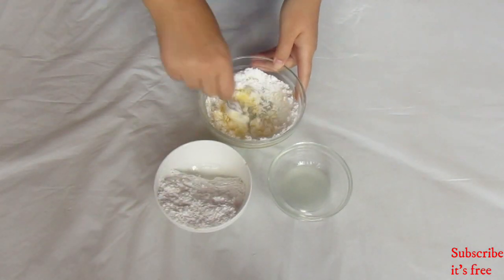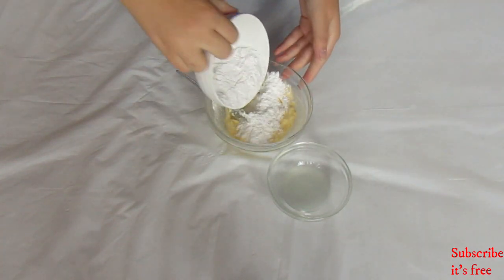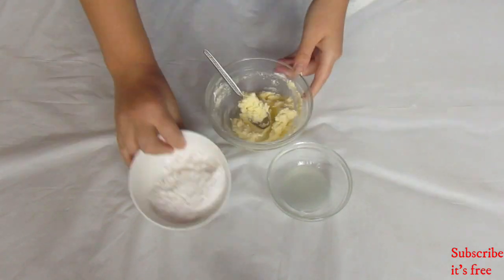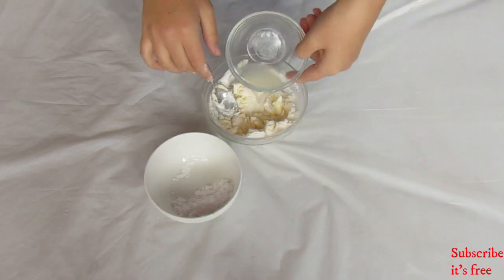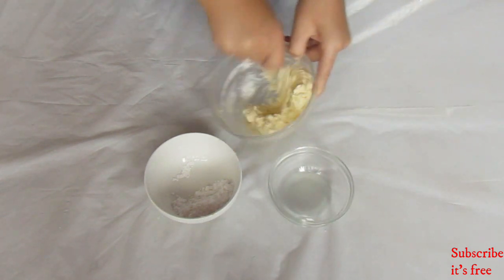For the icing: in a bowl with 20 grams of softened butter, gradually add in 100 grams of icing sugar. Add in 1 teaspoon of lemon juice and continue mixing until you end up with a smooth icing.